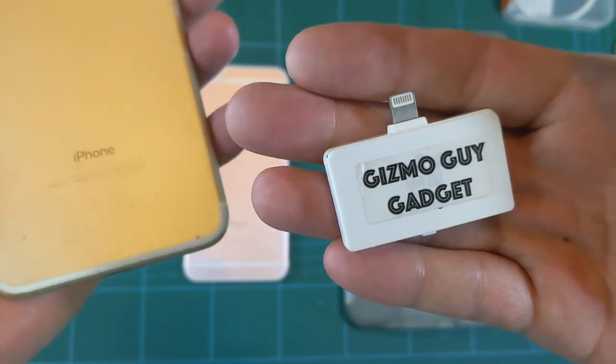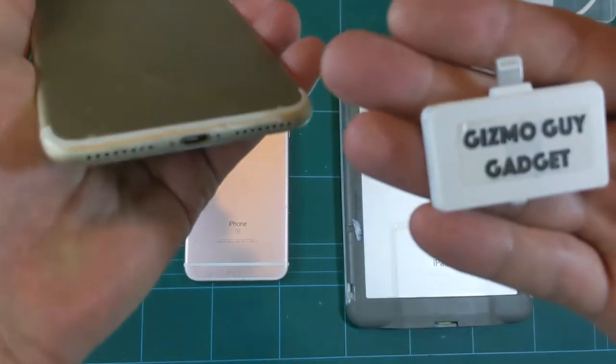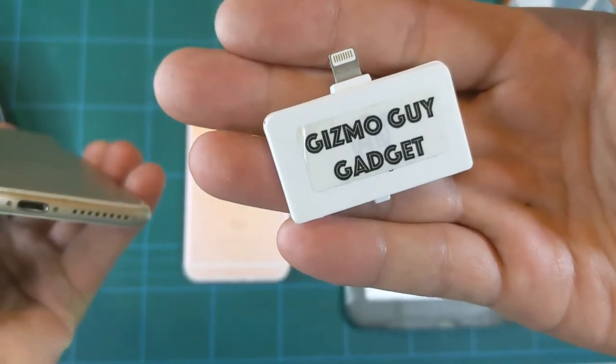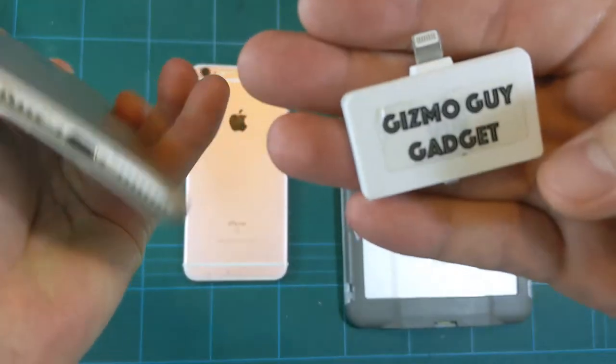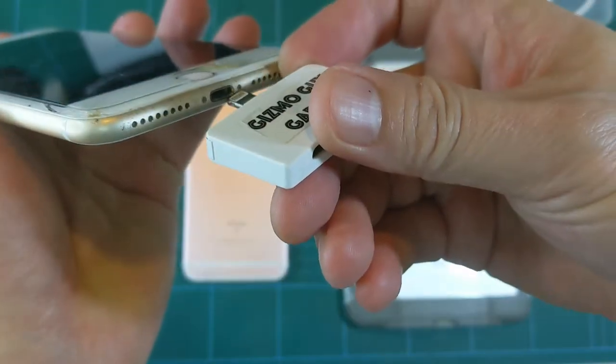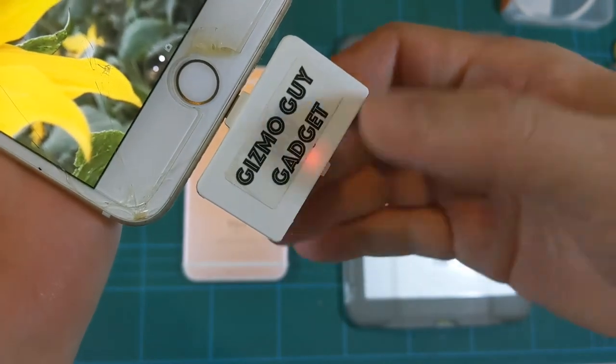Hi, Wesley the Gizmo Guy here. This is the instruction showing you how to use my gadget on your phone. When you get the transmitter, take it out of the box and it'll look like this. All you have to do is plug it into your phone like this, and then you'll notice a little red light that comes on.